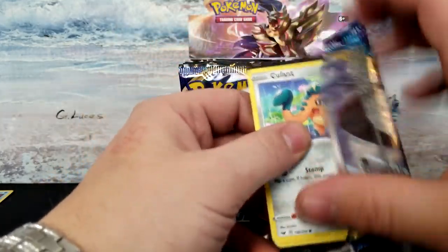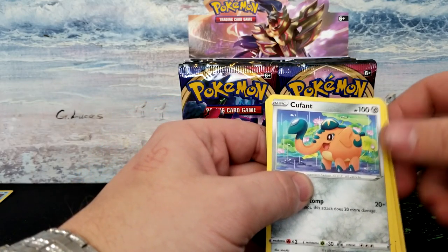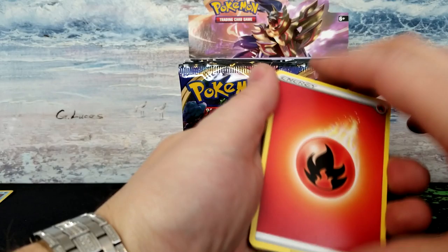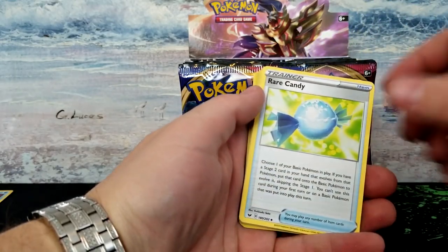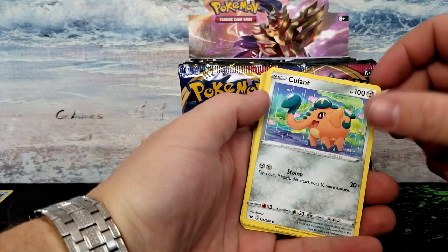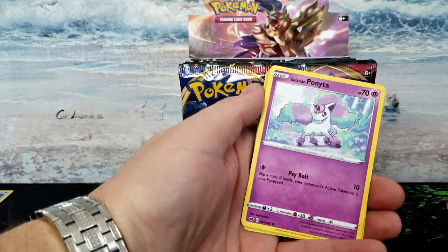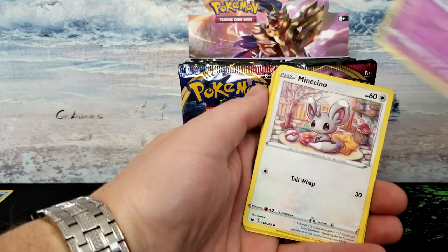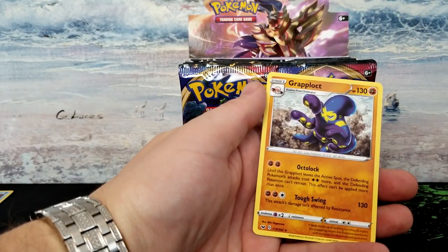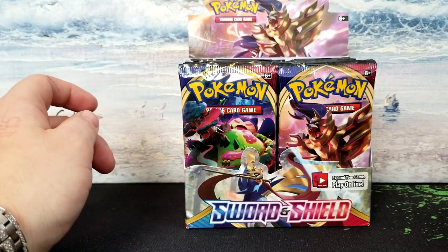If you want a code, just subscribe and leave a comment and I'll get you one. Let's do the card trick — one, two, three, four. Fighting energy. Damn, it's close. All right, got fighting energy, Rare Candy, Berry — whatever that is — I can't say that name — Cofagrigus, Baltoy, Salandit, Salandit, Galarian Ponyta, Minccino, Shellder. And rare is a Grapploct — non-holo.